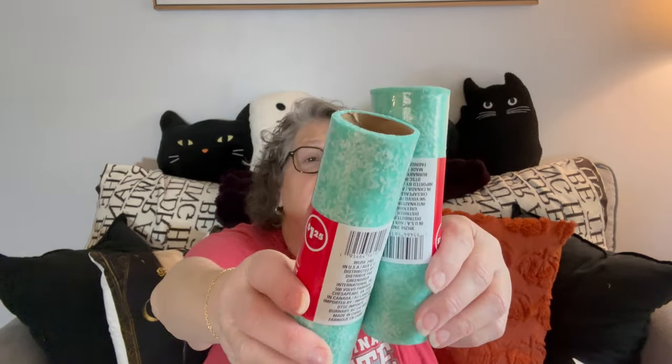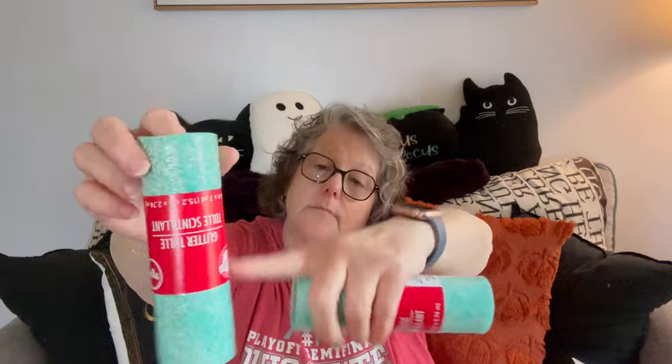They came out this year with this teal color in the glitter tulle for Christmas with snowflakes on it. I love a pink and mint green Christmas — it's very vintage to me. So this is hot pink with glitter and this is the tealy color with glitter. When you open them up and unstring them they're not as bright or vibrant. I'm going to use these to tie up a couple of gift baskets instead of ribbon. They have all different colors, but I grabbed two of this because I think it's going to go fast.